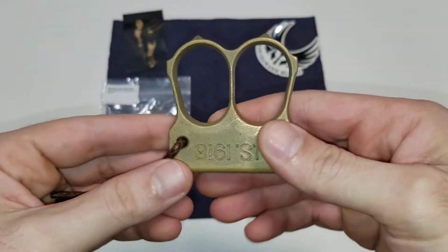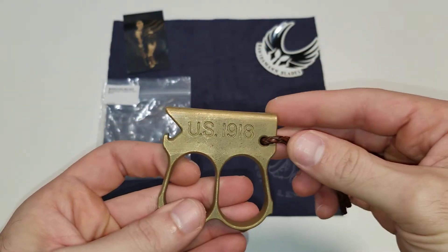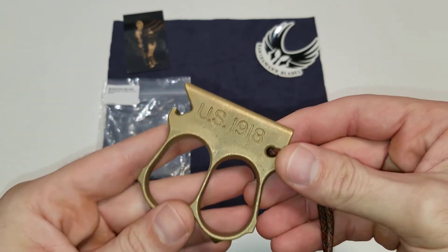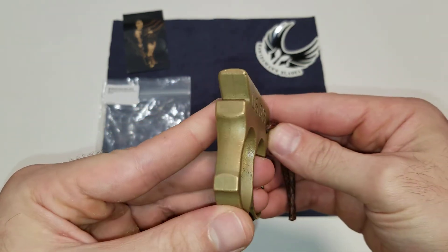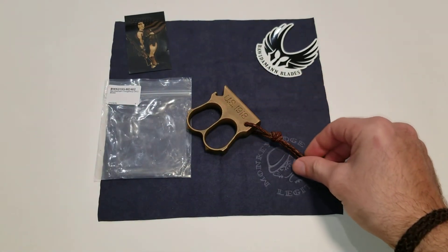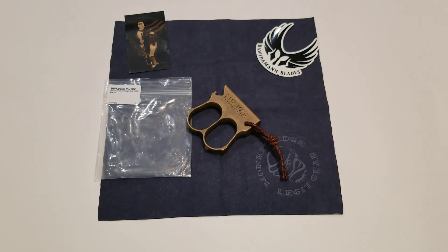Let me know what you guys think about this. If you want to see more EDC type reviews, make sure to like and subscribe. I've got a lot more gear I want to share with you guys. If you liked the video, make sure to like it and let me know if you want to see more stuff like this in the future. All right, God bless guys.